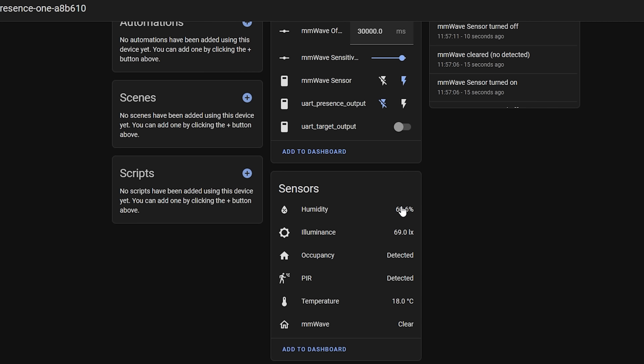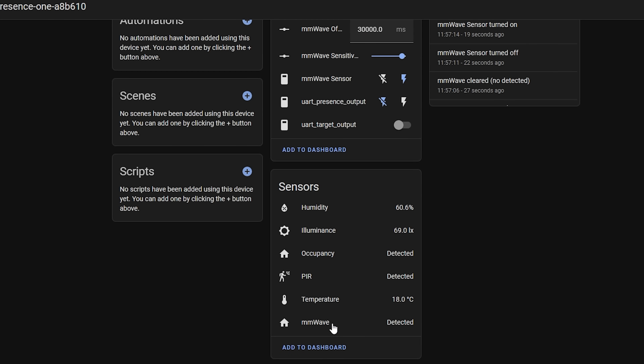Under the Sensors section there are humidity, light level, and temperature sensors — note that in the ESPHome code for the EP1 there is a negative two degree offset for the temperature sensor, which is user-configurable. Then there are three remaining sensors: millimeter wave, PIR, and occupancy. Millimeter wave detects motion or presence by itself, PIR does the same independently, and the occupancy sensor combines both — if either detects presence, occupancy will trigger. That's the sensor you'll mostly want to use in automations.